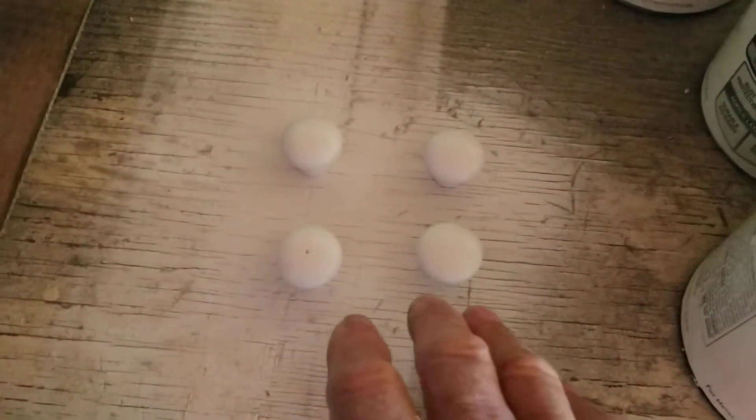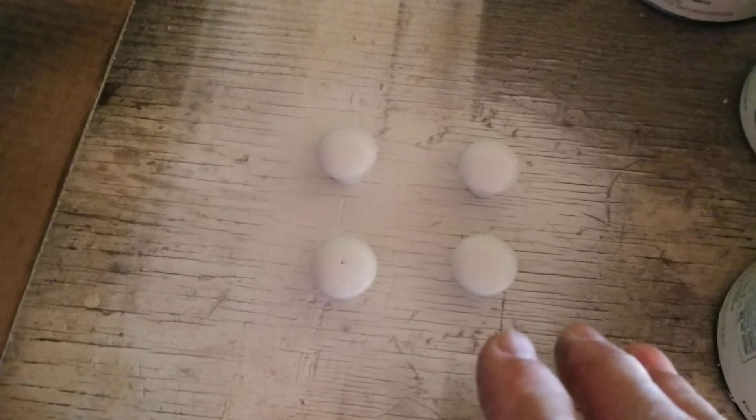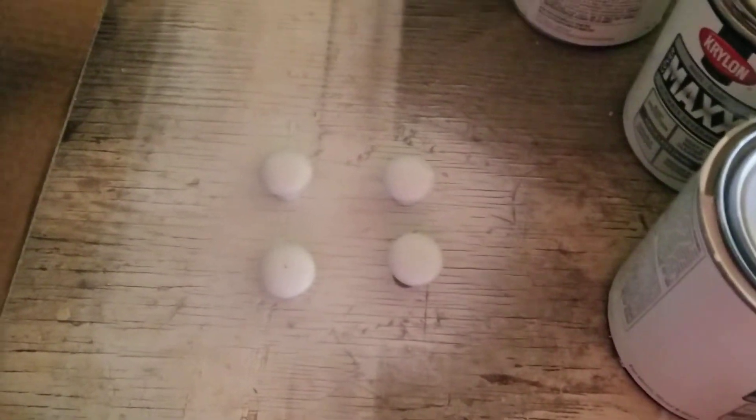These four knobs are white because they'll go on the laundry cabinets. I used white hinges on those, white doors, and I'll use white knobs on them. These are actually wooden knobs that I just painted — they worked out great. They're like 79 cents a piece, not a big deal.